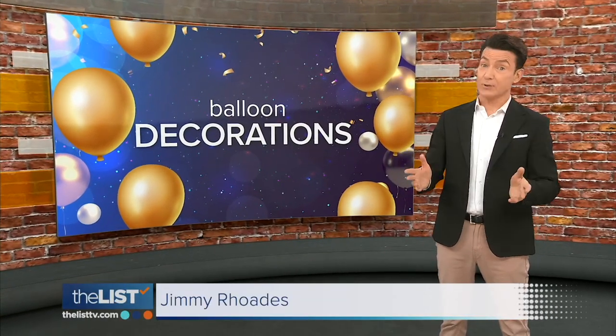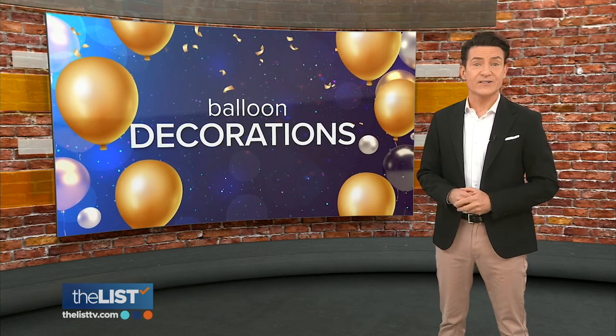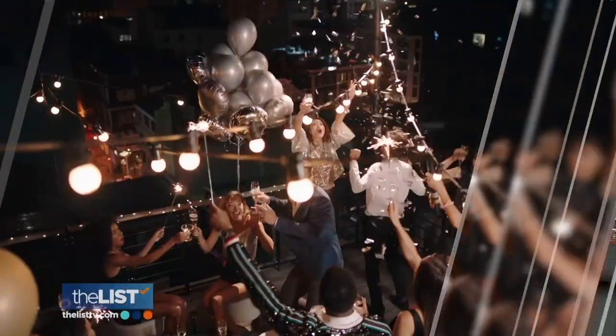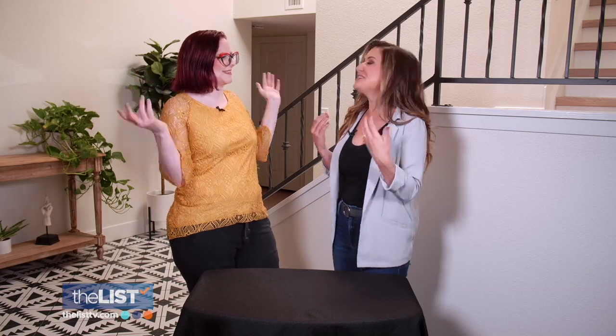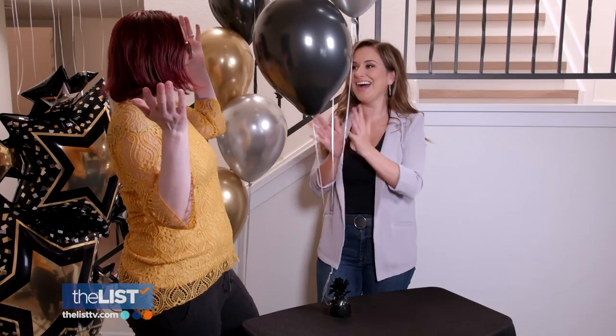New Year's Eve is right around the corner and if you're looking for ways to really blow up your party, Jackie Denker's creating balloon decorations, so champagne bottles won't be the only things popping this year. It brings out a sense of joy. Take it from Erica Lee, balloon artist and owner of Happy Hour Balloons, who's showing us fun ways to use balloons as party decorations.